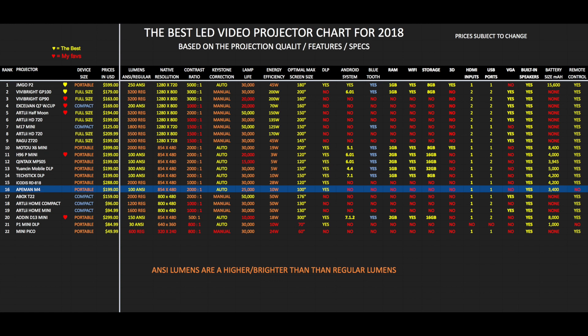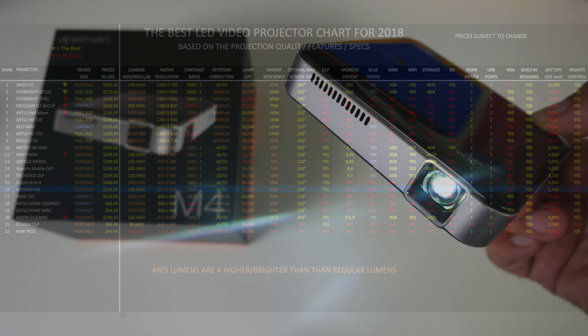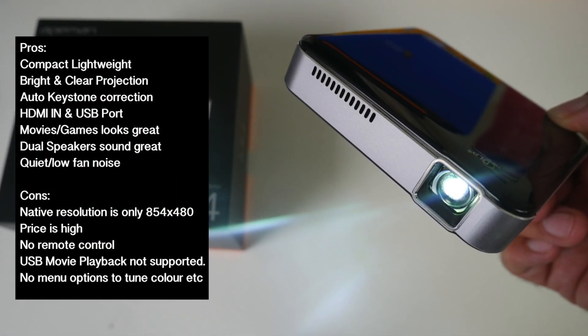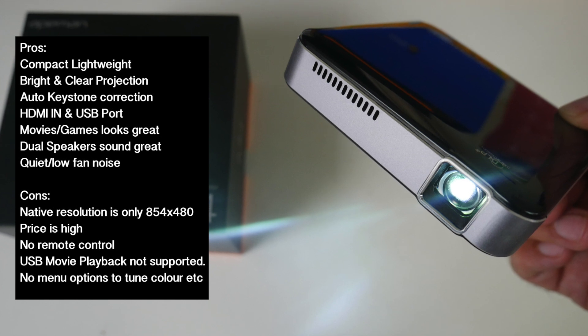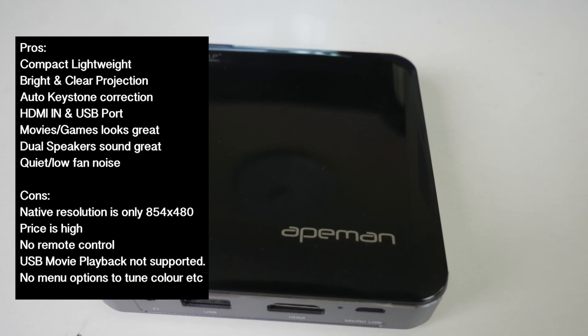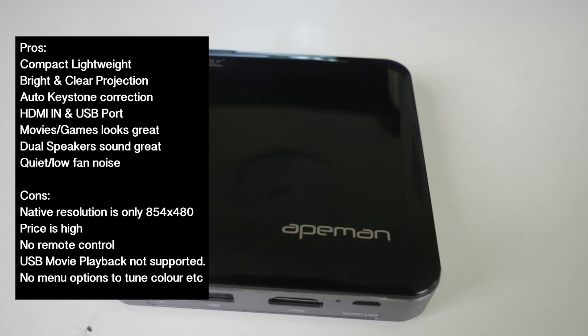At the $200 mark you can also get a full Android system and remote control. There is no doubt that the Apeman M4 is a well-made system — it feels and looks very premium. The system is designed to not require a remote control, as you can attach your HDMI game console or TV box and it will automatically detect the source and display it in its full glory.